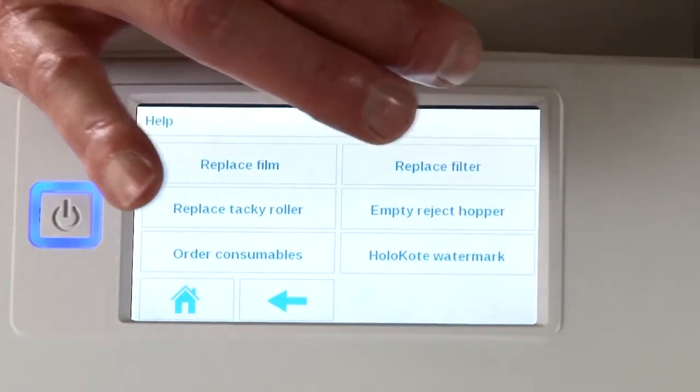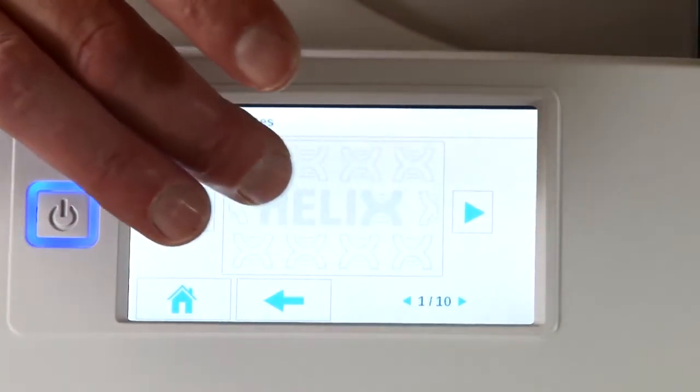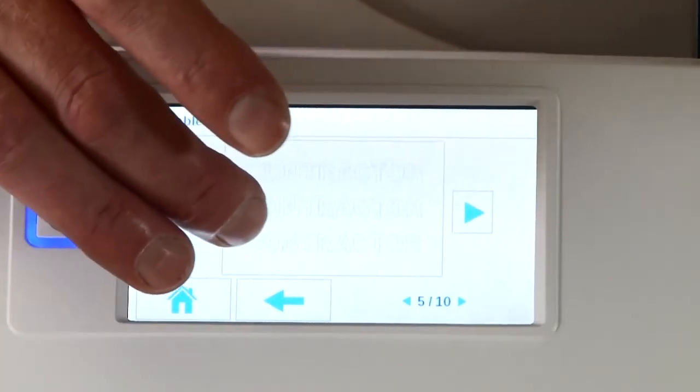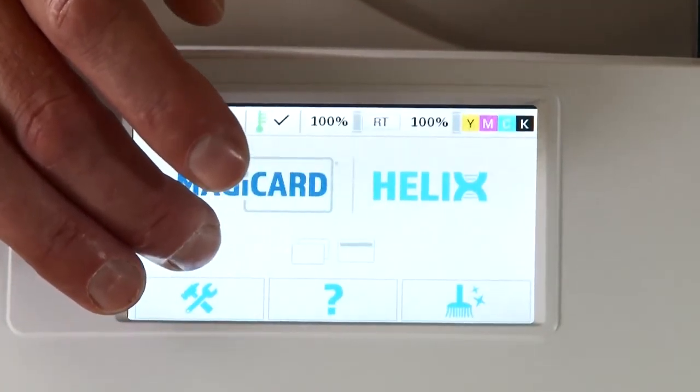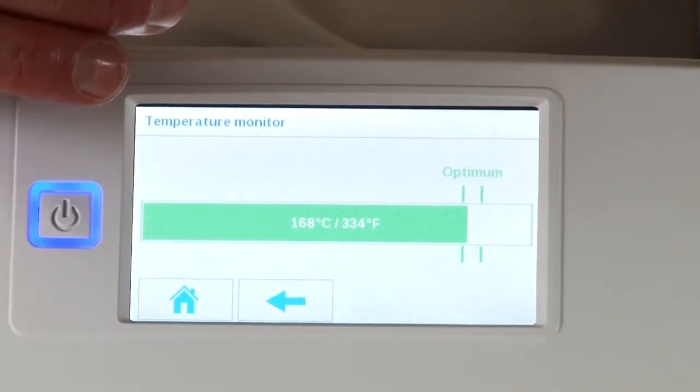From this menu you can also view the available hollow coats on your device, whether these are the preinstalled hollow coats or your own custom security designs. Now we can see by clicking on the temperature gauge, the Helix is up to temperature and ready to print.